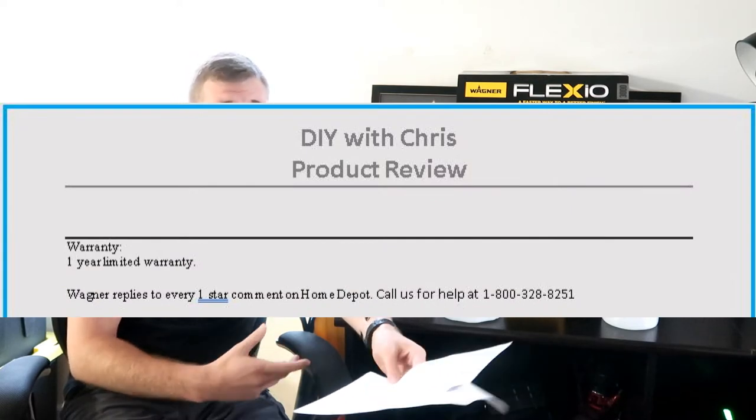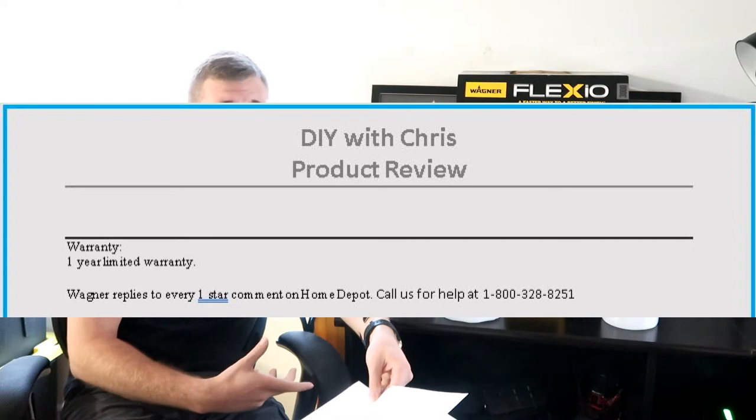When people leave descriptive enough complaints, Wagner tries to give good feedback to help improve performance. Most of those responses ask whether you thinned your paint — because even though the gun says you do not have to thin paint, most complaints involve clogging and saturation. They recommend water for thinning, and also ask what you thinned with. I would recommend looking into proper mixing ratios for water to paint depending on your paint type before you ever use this gun, which should maximize your performance.